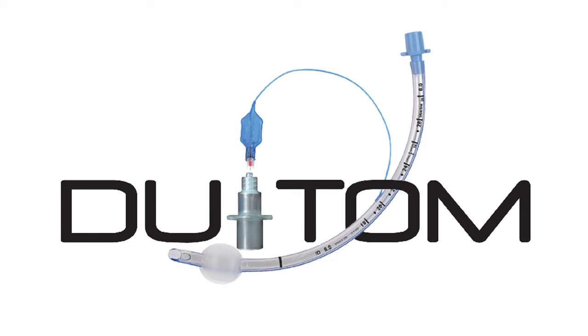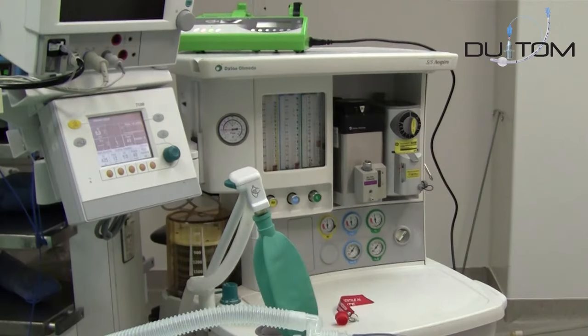Inflating and measuring the pressure of the cuff with the Dewey Tom. To use the Dewey Tom, you will need a fresh air supply with a way to monitor the pressure in the airway, whether by an anesthetic machine or automatic ventilator.